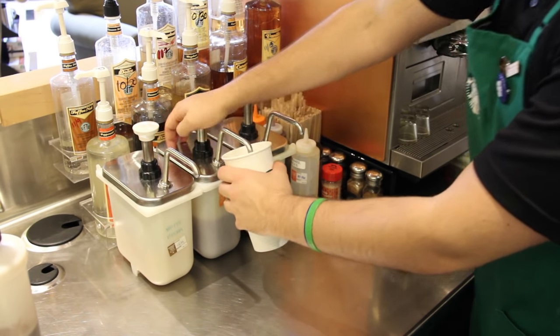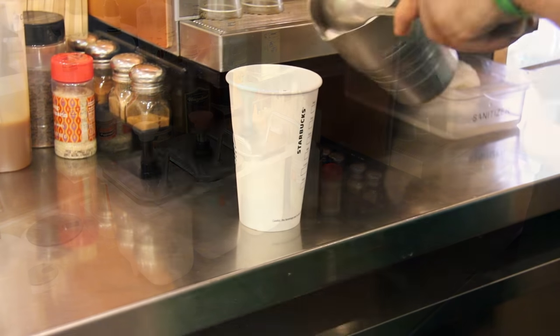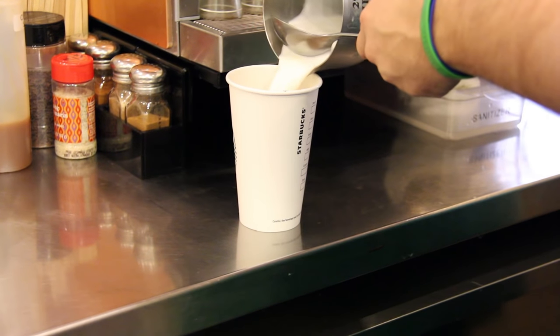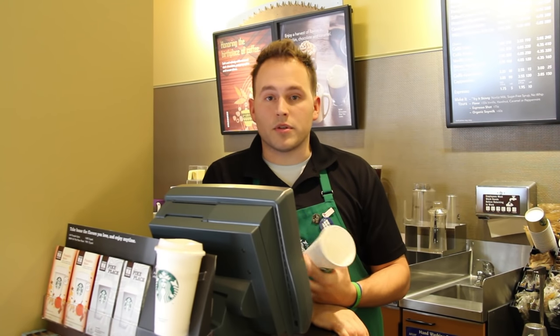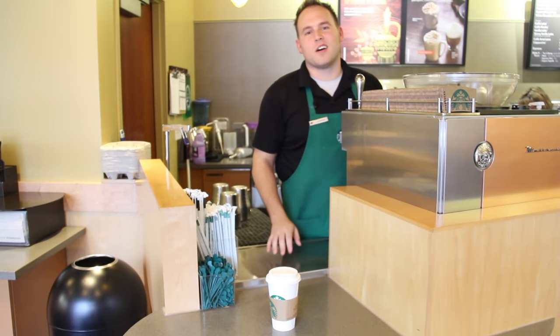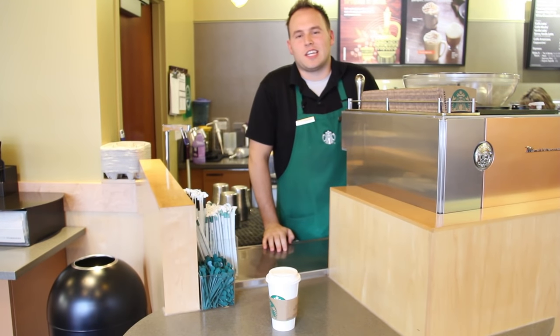Next is the syrup box, and we have 15 different kinds of syrups. After that, you can choose your kind of milk, and we have five different kinds. And then the last thing we need to know is what kind of drink you'd like — a latte, a mocha, a cappuccino. And those are my tips to help you order your drink quickly and efficiently and get you on your way.